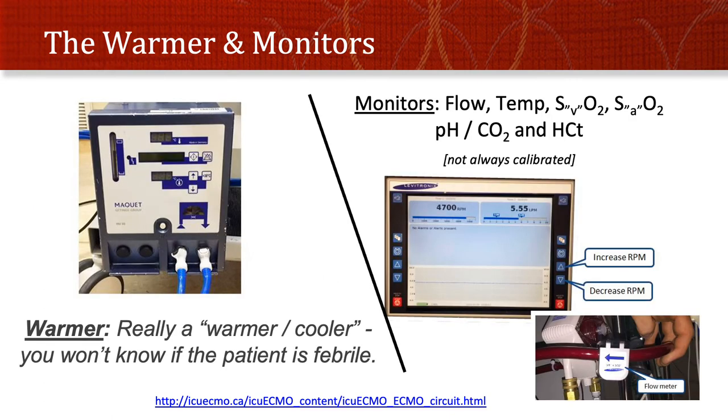ECMO also involves a warmer — and cooler — so you have no real idea what the patient's endogenous temperature is. If they're febrile they'll be cooled to normal; if they're cold they'll be warmed to normal. So it makes temperature one less thing you can look at meaningfully to determine if they have an infection or adrenal insufficiency. A lot of the other equipment on the ECMO circuit includes monitors, a battery, a backup pump that can be cranked manually. The monitors are not always calibrated, so they're not always accurate.